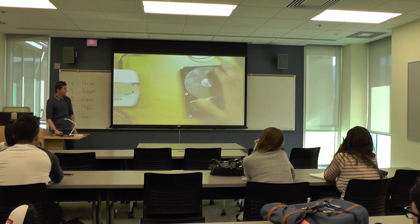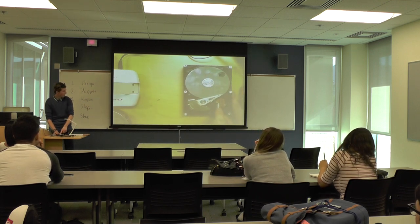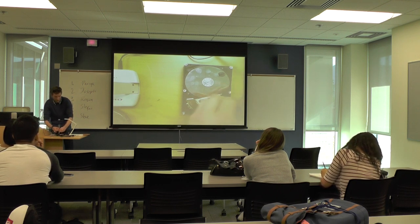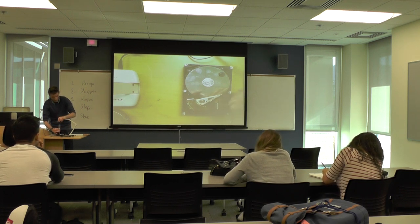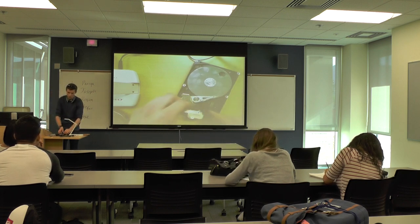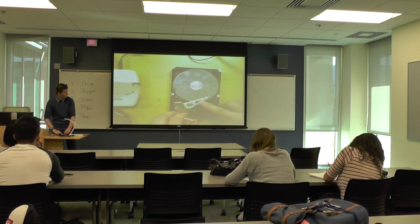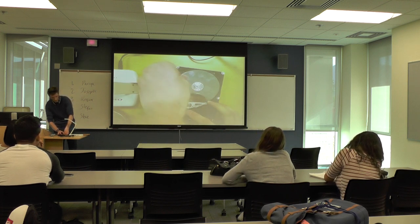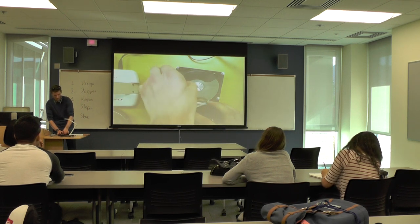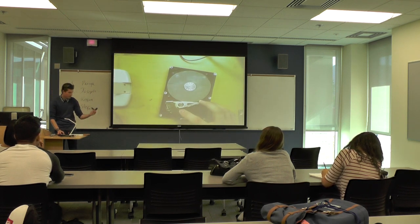Now, you can't get the discs out yet because of this orange and black piece. So what you want to do is unscrew this as well. You can't lose it because it's connected to the rest of the pieces for the hard drive, so just let it flop around — it won't damage anything. Move this out of the way and start taking the discs out. They're usually separated by these black pieces, but these are garbage — you can just throw them anywhere.